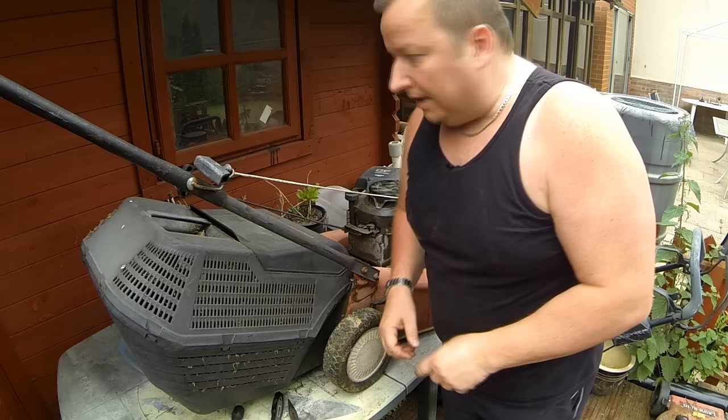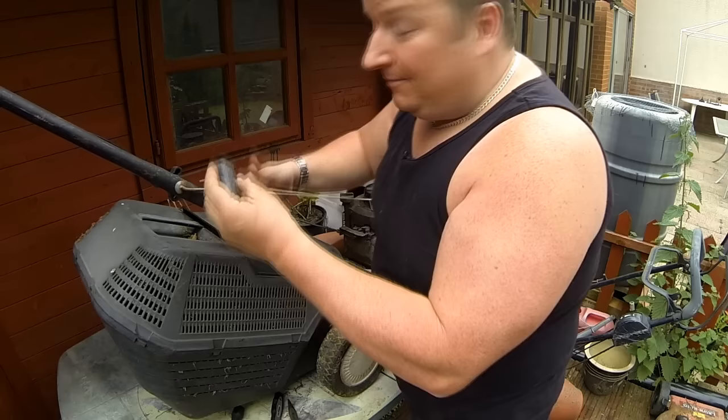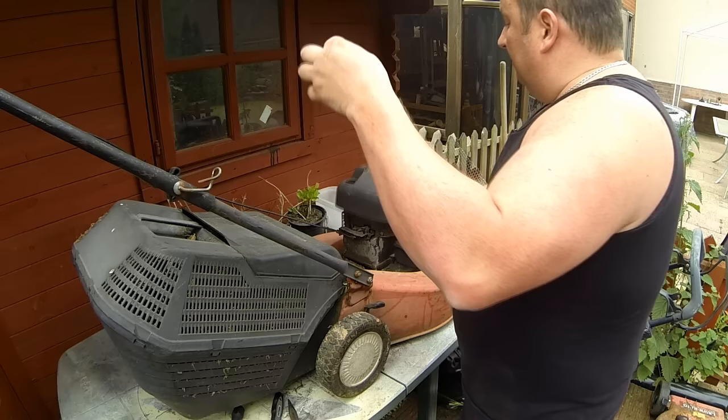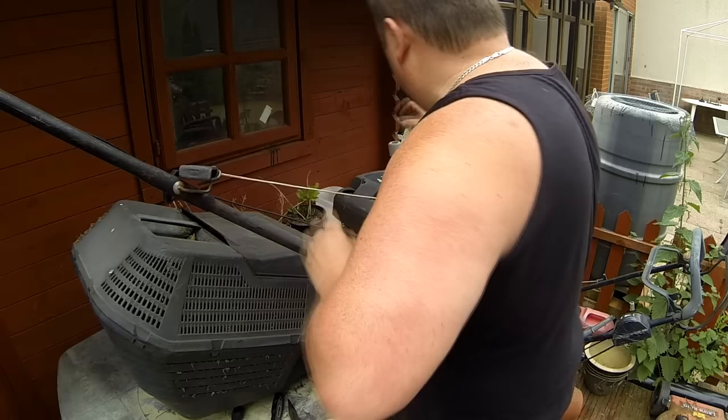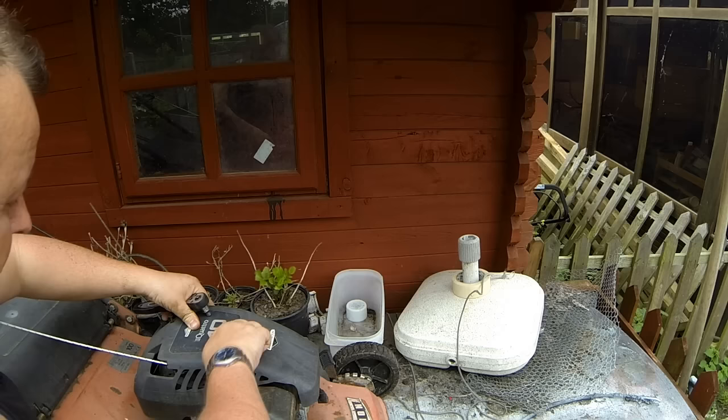Don't do as I've just done, because I forgot to put the outer casing on, so I've got to take that back out now. I could have left it and started over but I thought I'd show you because you're probably going to do it as well. Feed that back through there, and now we can put the casing on and screw that in.